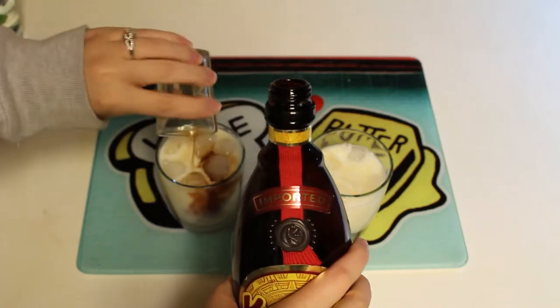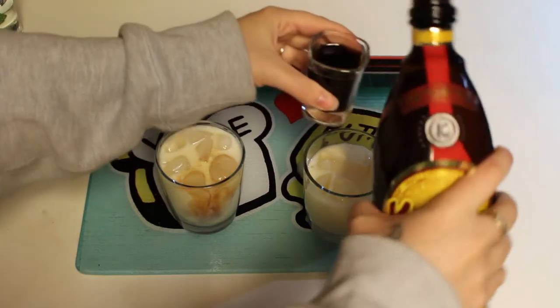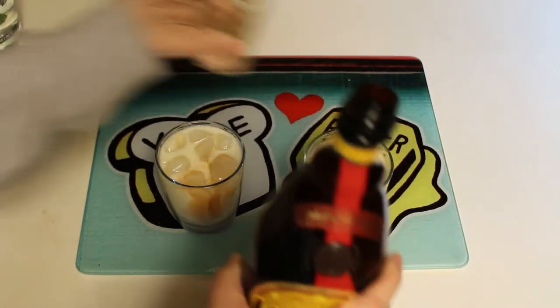So a traditional white Russian is half and half or cream, regular vodka, and Kahlua. I'm upstairs doing a little editing while drinking this. That's really good, and it's really good with the peppermint schnapps. I think the peppermint schnapps are just a lot mintier than peppermint vodka would be, without the aftertaste or the bite.